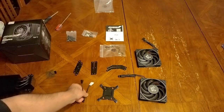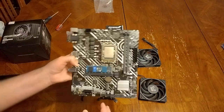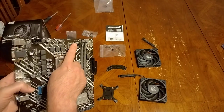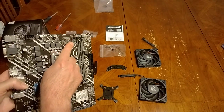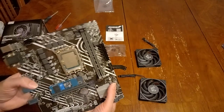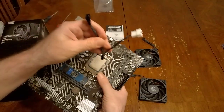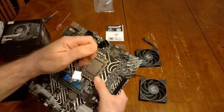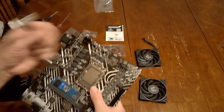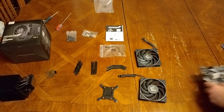They also include a fan splitter in case your board only has one CPU fan header. The black connector goes on the front fan and the other goes on the rear fan. You don't have to use the rear fan if you don't want to — it's up to you.